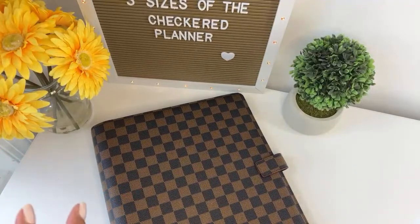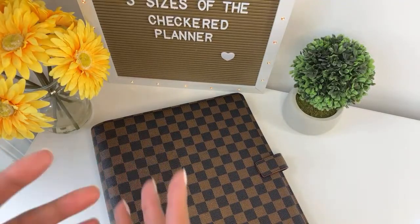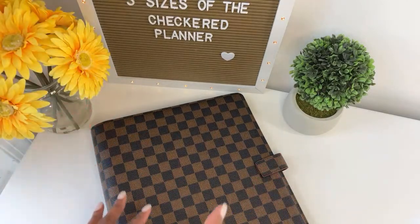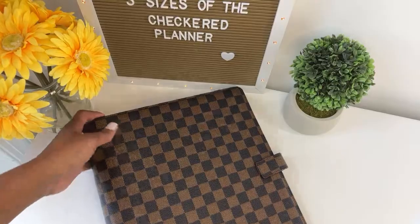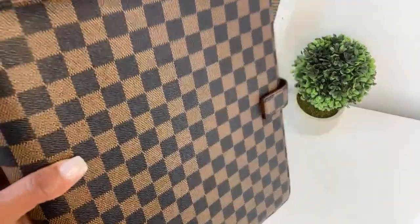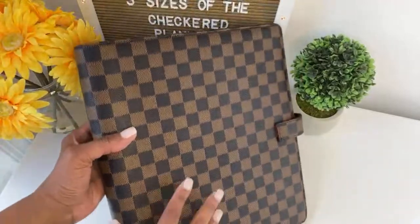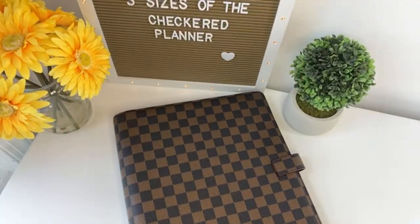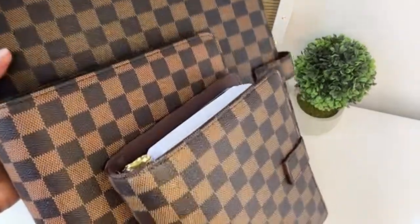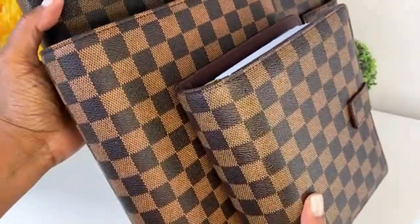I wanted to jump on and talk about the advantages of a monarch-sized planner. So what is a monarch-sized planner? Here is an example of a checkered binder, and this is actually what is new in the shop. We have this checkered binder in three sizes: the largest size — the monarch size, then the classic size, and the compact size.